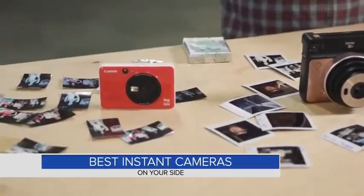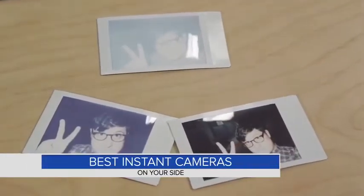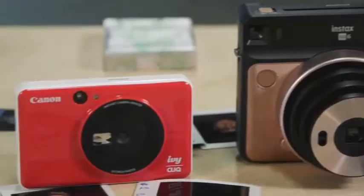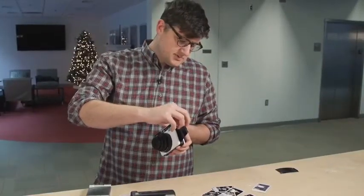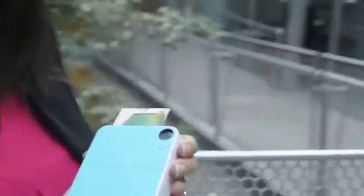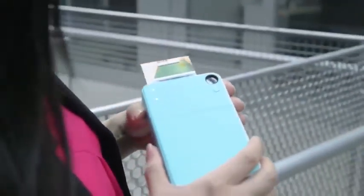Been a while since you've actually printed out photos. Now you can have photos in an instant with some cameras that are quite the blast from the past. The latest instant cameras come in two types. There's Instax, which is a lot like the Polaroid cameras that you probably remember, and then there's something called Zinc — for Zero Ink — which is basically a little bit like a photo printer attached to a digital camera.